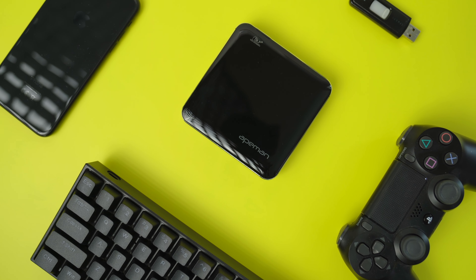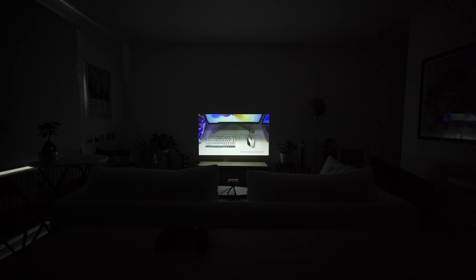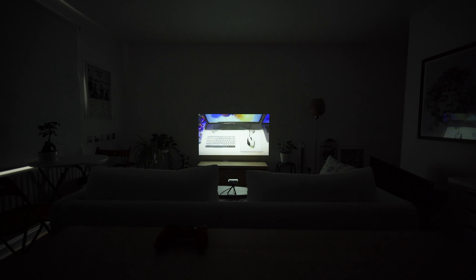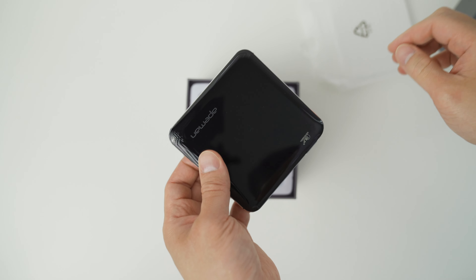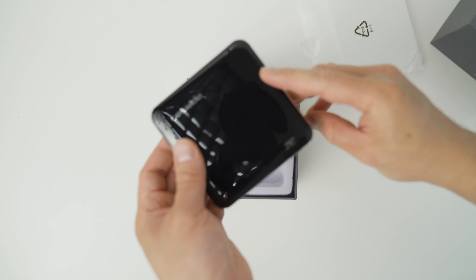This is the Ape Man M4 DLP Projector — a tiny projector that's capable of displaying an image the size of up to 60 inches. It's so tiny it can even fit into your pocket. And it's true: big things do come in small packages.